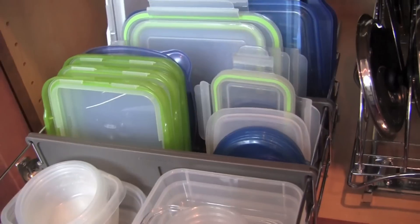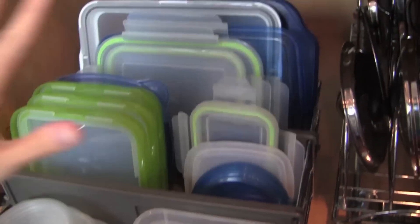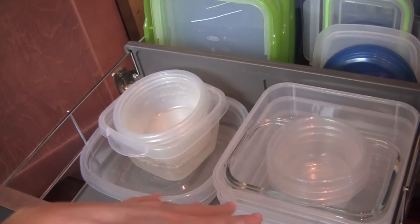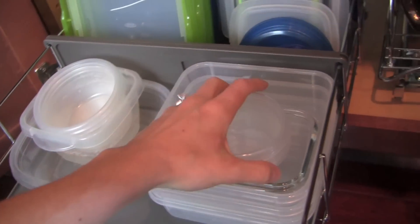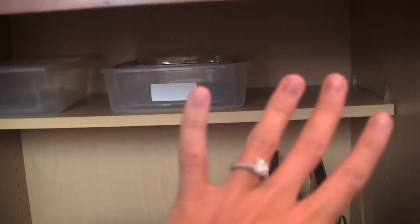So when I'm coming to grab a container, I can say, do I need a small, medium, or large, and then go to that exact location. I did the same thing with the bottoms — I have all the mediums at the very bottom of the front section, then the smaller ones nested on top of each other, and then all of the large containers at the very top of the cabinet since they didn't fit nicely down below. I think I have two more that are actually in the fridge right now being used, so those go there.